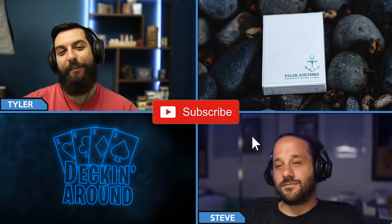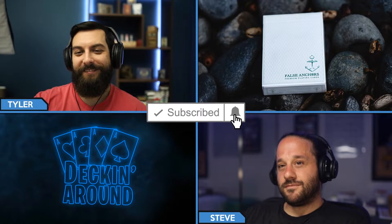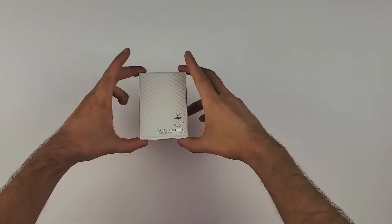Hey everybody and welcome to another episode of Decking Around Deck Specs. Today we're going to be taking a look at the False Anchor playing cards. But before we jump into it, make sure to like the video and subscribe to the channel. This deck is printed by USPCC on their classic stock utilizing their magic finish. It is part of an unspecified print run and it retails for $9.95.